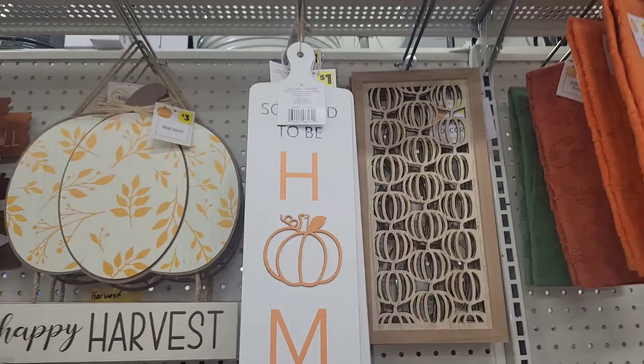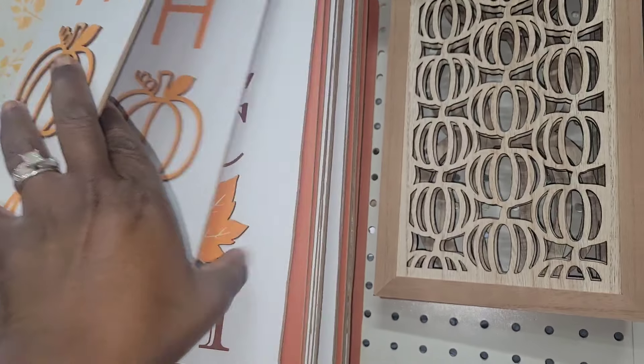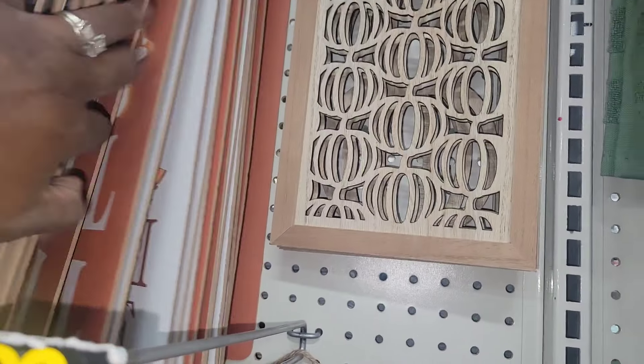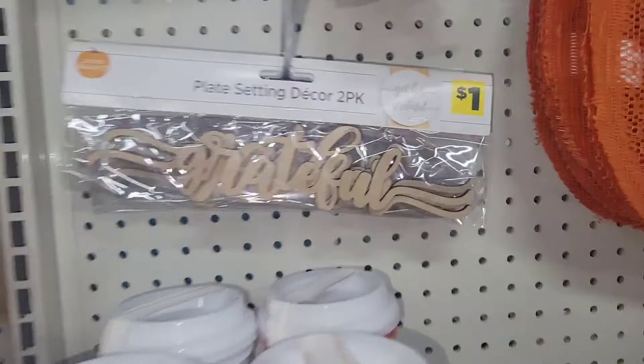These pumpkins are already dolled up and absolutely beautiful — I do believe those are $5. Now, this is another steal — one dollar. These are chopping boards. I love working with chopping boards. In my five-under-five video linked below, I have two cutting board DIYs and made them look so high-end. I got them for $1.25, so you're going to save 50 cents buying two here. Take a look at this beautiful wood sign.